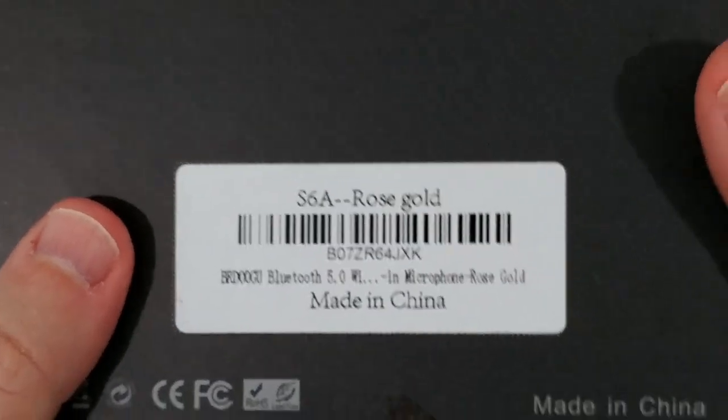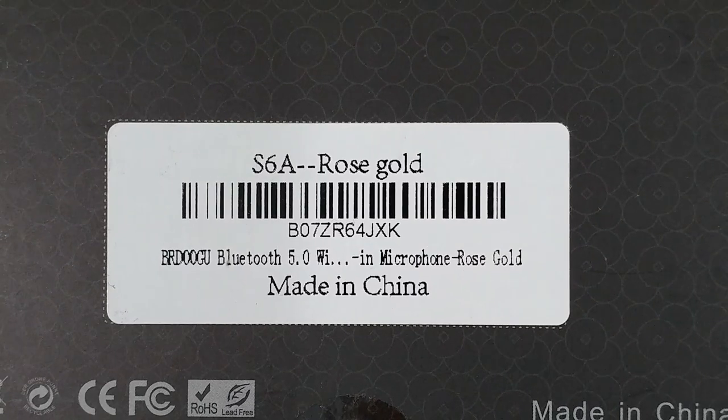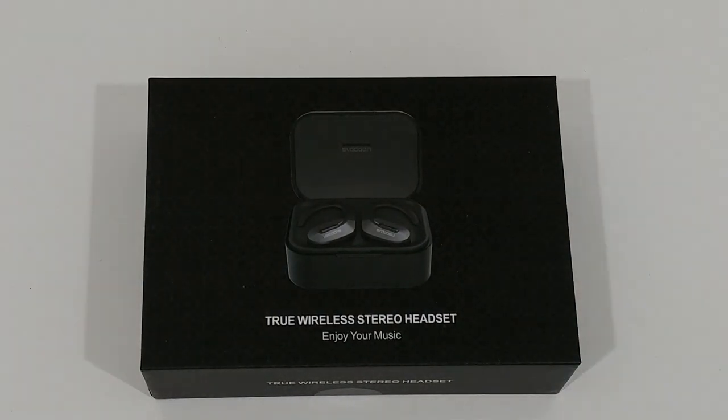You can see on the package it says S6A rose gold. I'm going to listen to them, wear them, and let you know how good the sound quality and speaker performance is, how good the wearing comfort is, if they stay in place or fall out, and how good the microphone is. I'll record and play it back in this video so you can judge the mic quality for phone calls. They're around 50 dollars at the moment — not too expensive, not too cheap, a good medium price range.